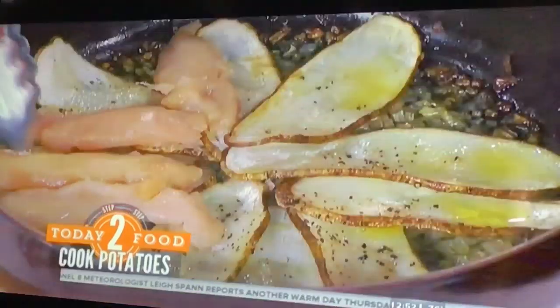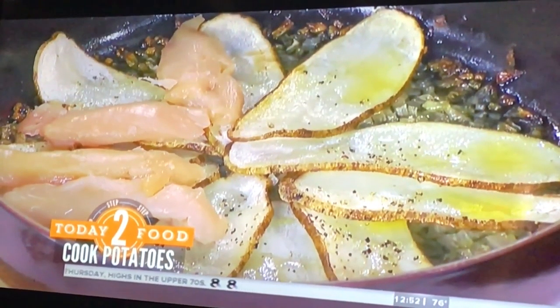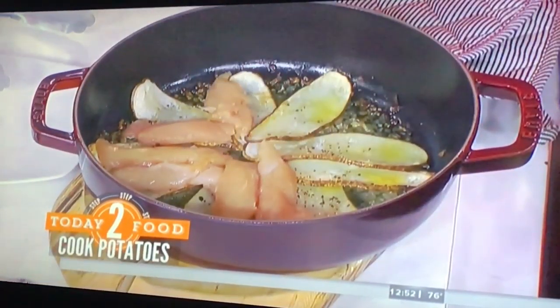So what kind of cutlets are you putting in there? These are actually chicken breasts, and I've cut them into strips. You put one on top of every potato. Exactly, and you want a fan effect. Like a fan effect — I think it's so pretty.